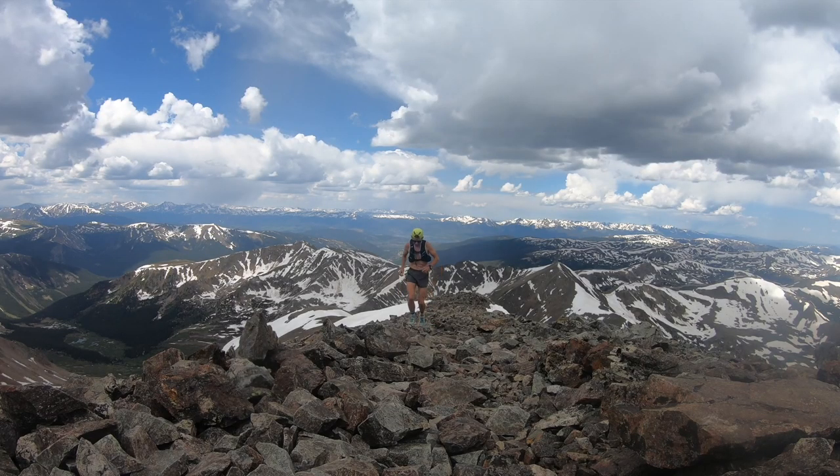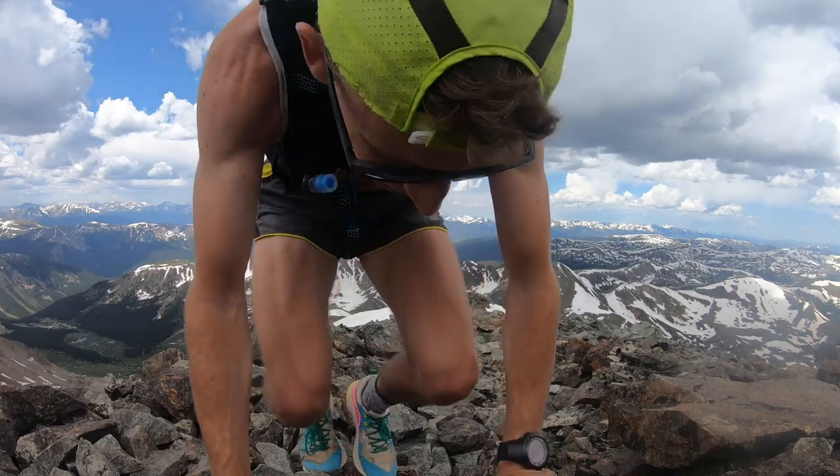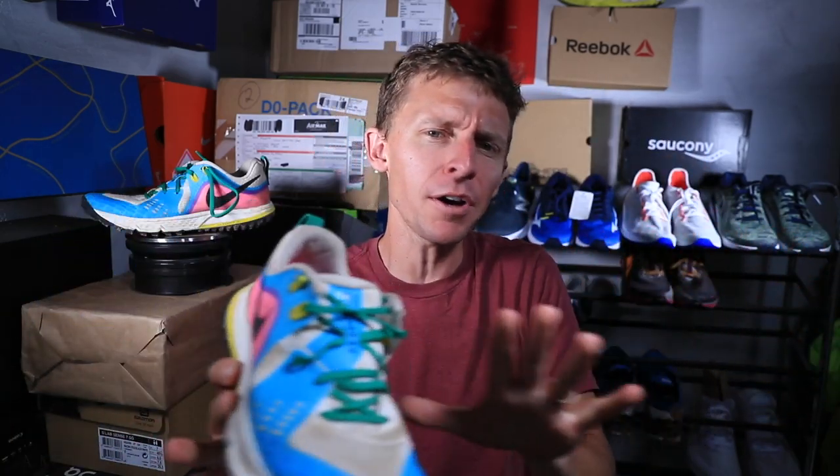How will I use the Nike Wild Horse 5 moving forward? Not on steep mountains — it didn't do great there yesterday. But if you live near places like Balboa Park in San Diego, Van Cortlandt Park in New York City, or the forest parks in St. Louis and Portland — parks that are tame but hilly with nice buffed-out trails — this shoe is going to be perfect.